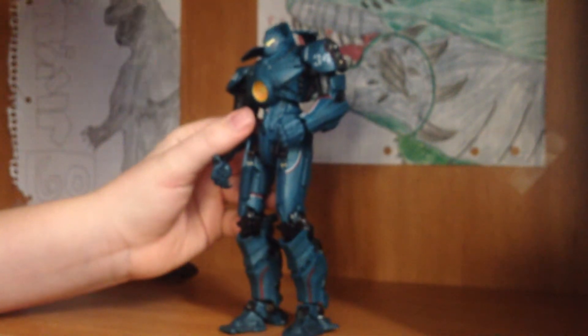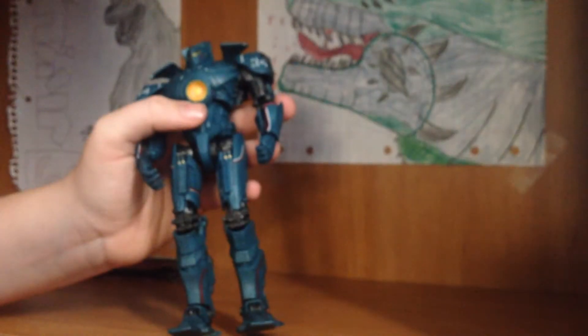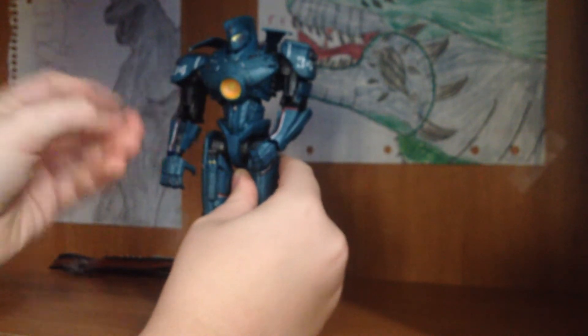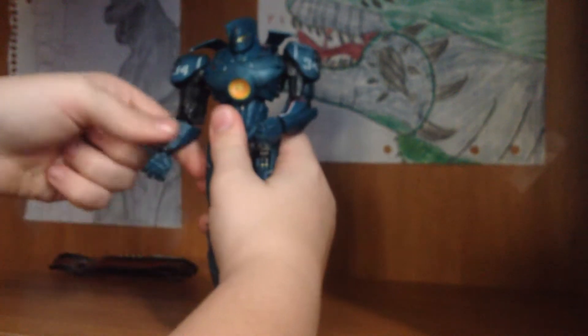Another thing to note on this guy are these little blue pieces. They usually sit right here — you can pop them off or on. I don't like them on because they kind of hinder movement. But if you want them on you can have them on. Basically they sit on like that and you can adjust them to see different sizes for the arm. I like them off cause that's how the arm gets the most movement.